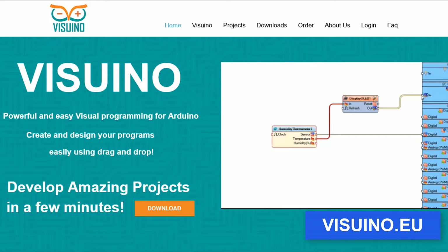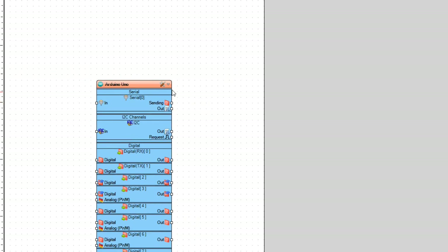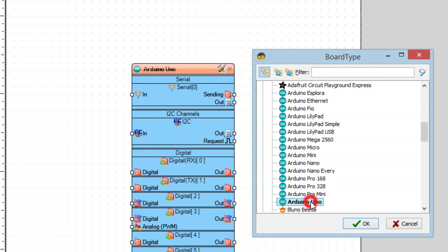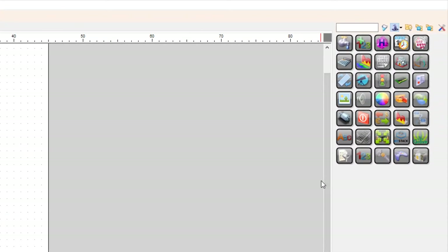Go to the website and download and install the Visuino program. Start Visuino and select the board — in our case it is Arduino Uno. Add the Compare Analog Value component.